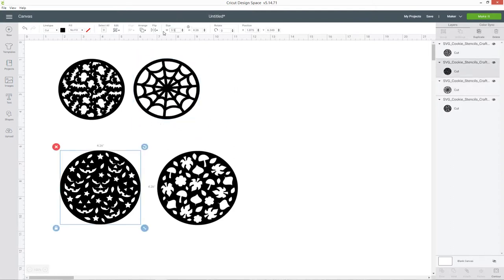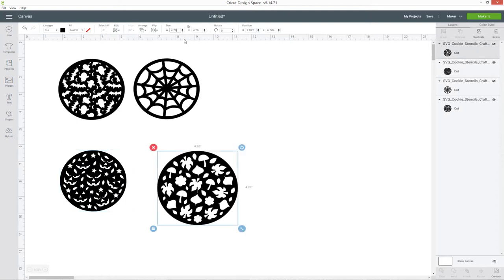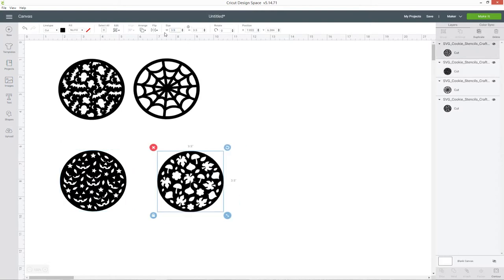Once you've resized them all you can go ahead and make it. You want to cut these out of acetate — search for acetate in the material settings and choose that. Make sure you use quite a thick acetate because you need to be able to get a good roll on the icing to emboss the patterns.